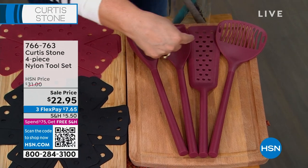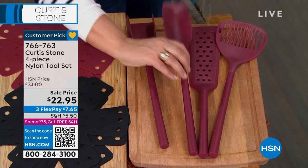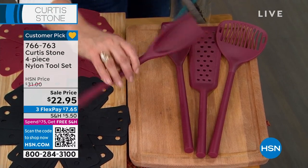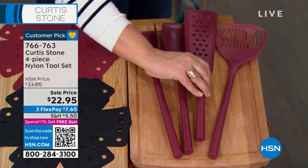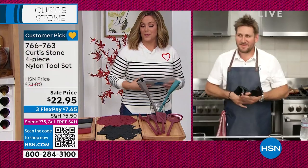Each one does more than one job. This one is the Spoonula — actually this one's the Spoonula. Look at that, it's a spatula and a scoop and a spoon all in one, and a chopper. Each one does more than one job, and we've got all four colors in stock. This is a big customer pick.